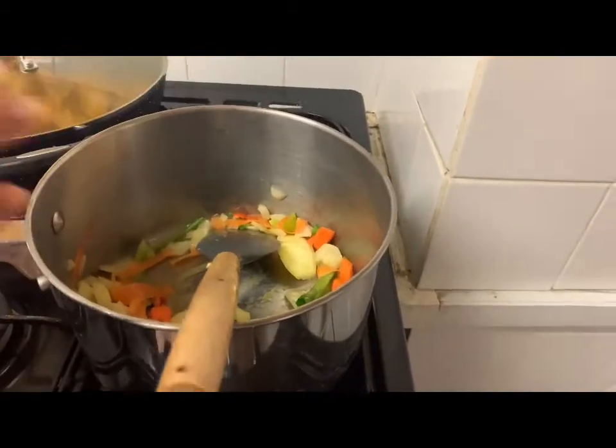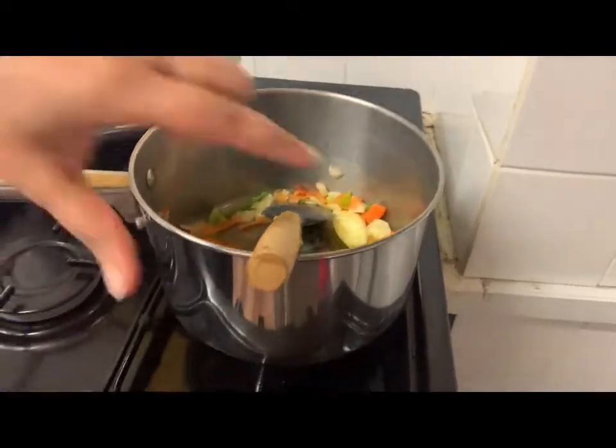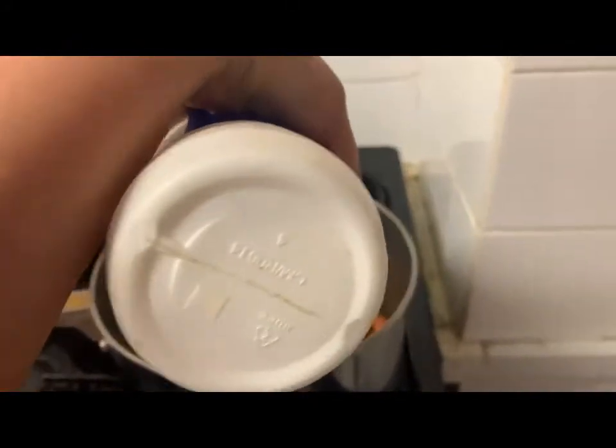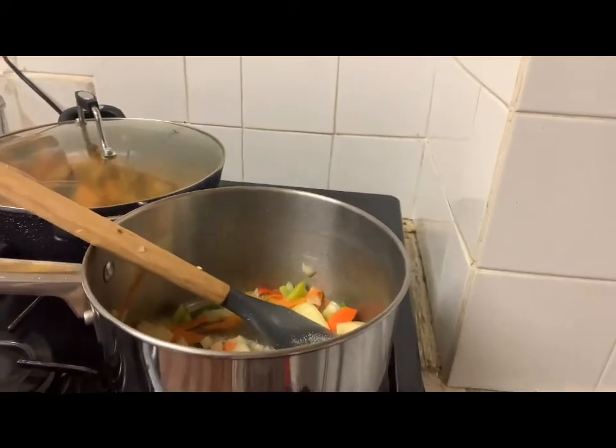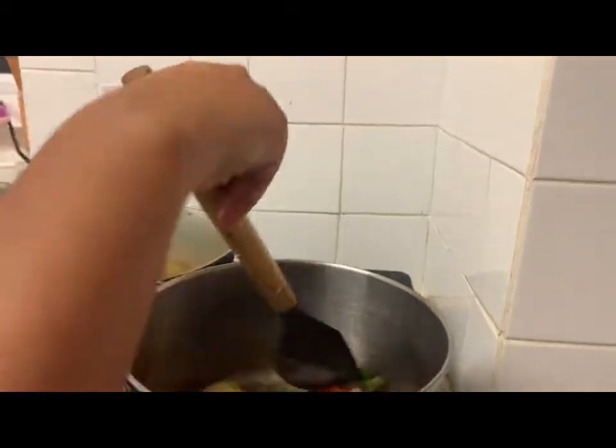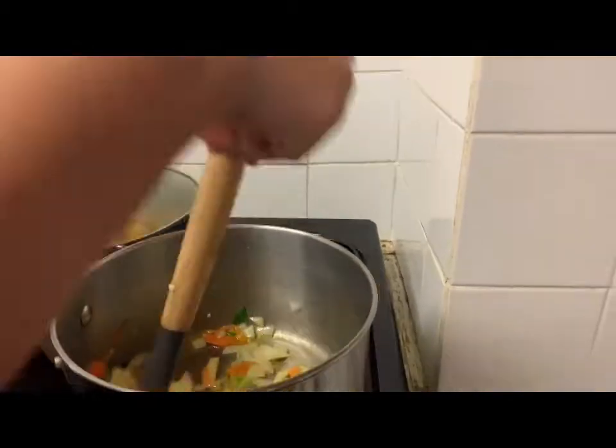That's what it looks like. That would be a nice amount. And we're gonna add a little salt. Salt is a must. Everything you cook needs salt. I'm just going to stir that a little bit.